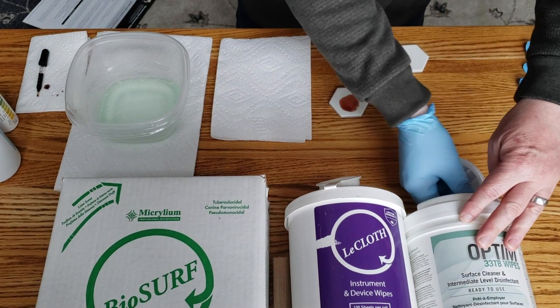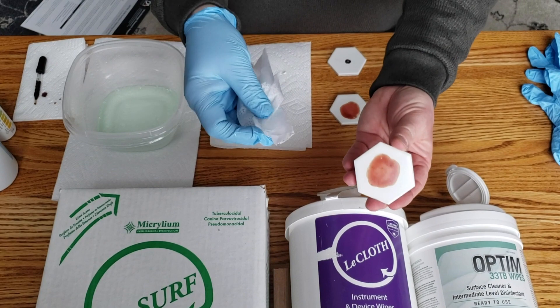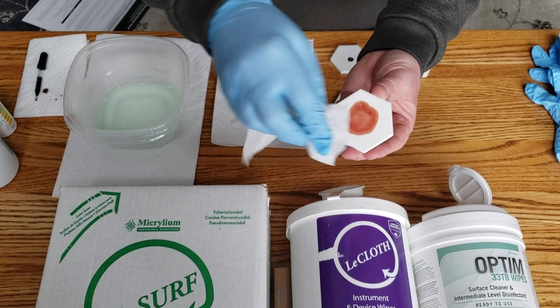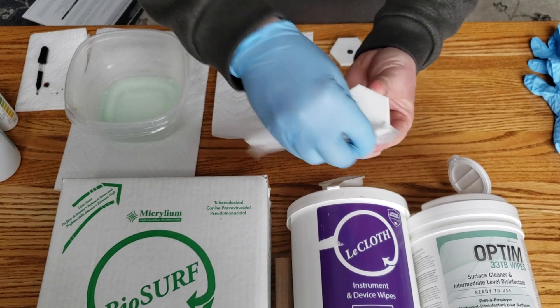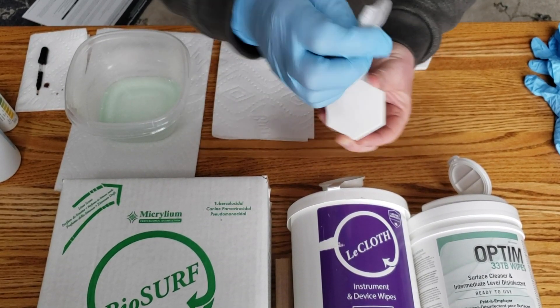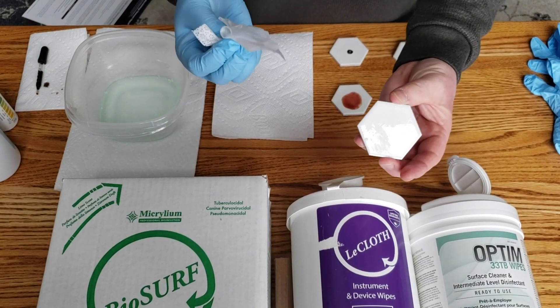Then I'll take a fresh wipe and wipe the dried sheep's blood — wiping for a five-second count. You can see I'm rotating the wipe so I'm not concentrating the blood.